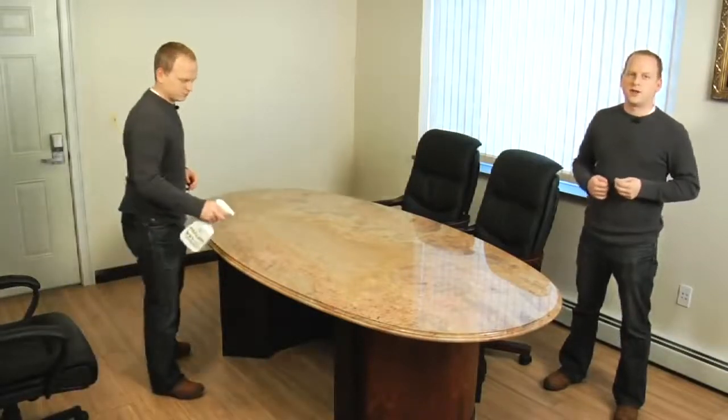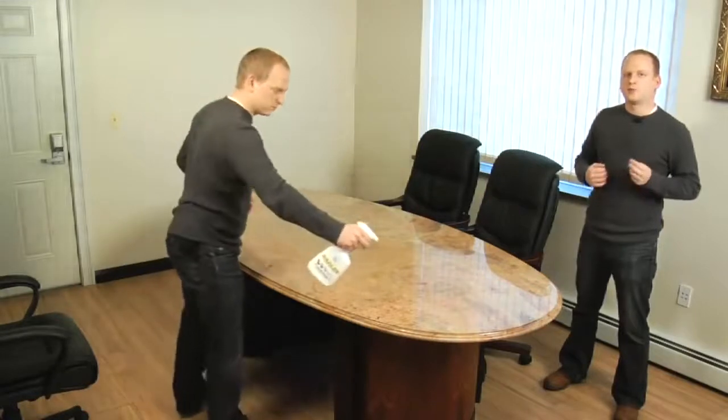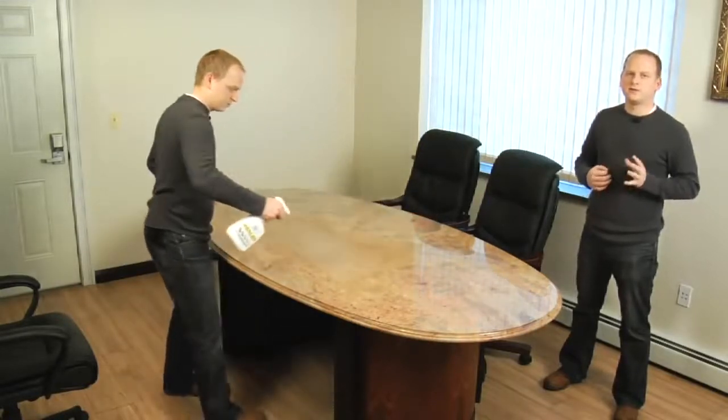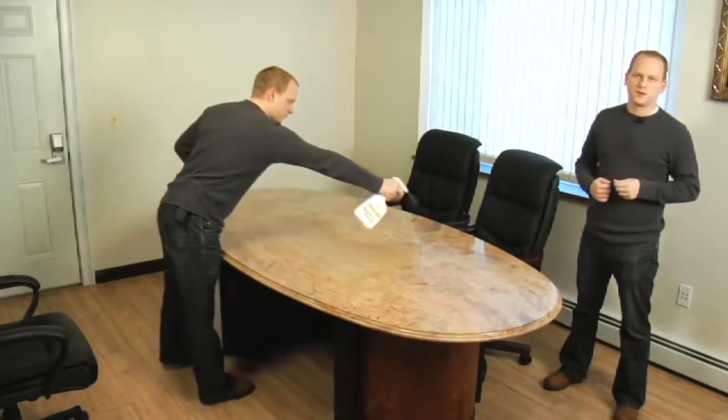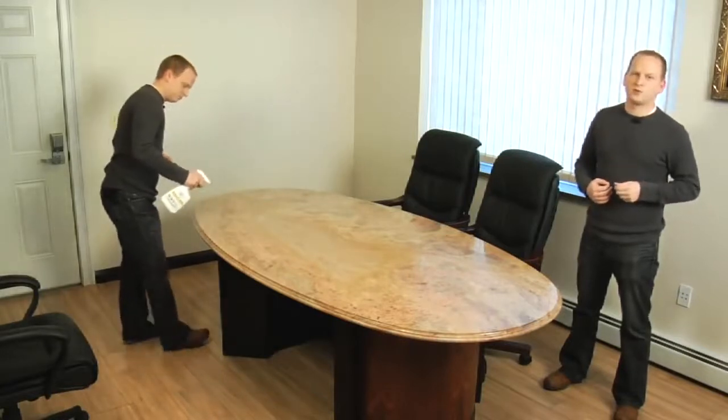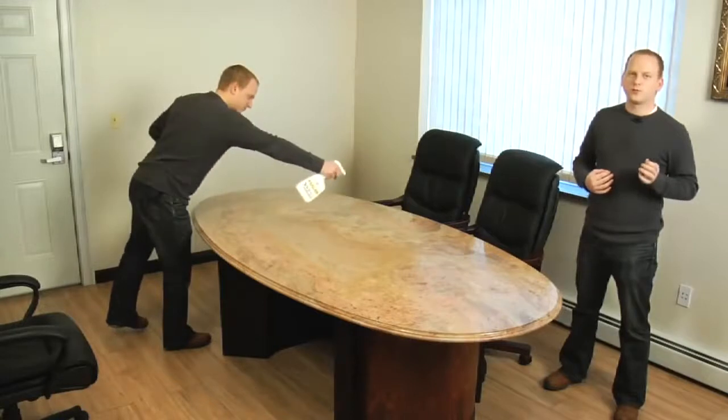Most sealers work in the same way and the directions of use will be similar, but always read the directions on the back of the bottle. I have poured the sealer into a sprayer bottle — this will help me distribute the sealer evenly across the whole surface. If you don't have an empty sprayer bottle you can pour small amounts of the sealer onto the surface and spread them around with a brush, but the sprayer really helps a lot so I recommend that method.